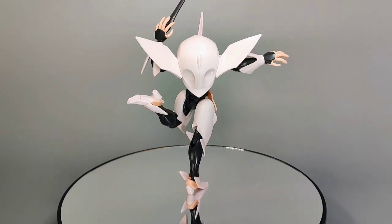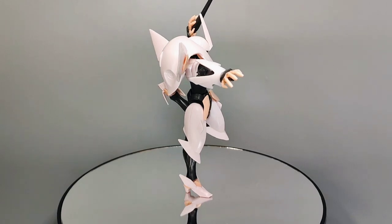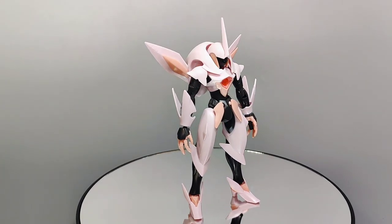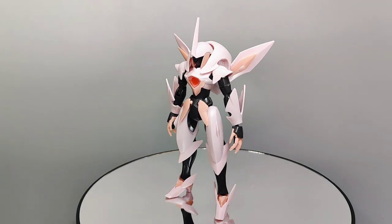Despite these limitations, the Fawn Farsia can still pull off some amazing action poses. You'll just have to get creative when playing around with the kit, and you might just find a way to get around the limited articulation and display the kit in a kick-ass action pose.